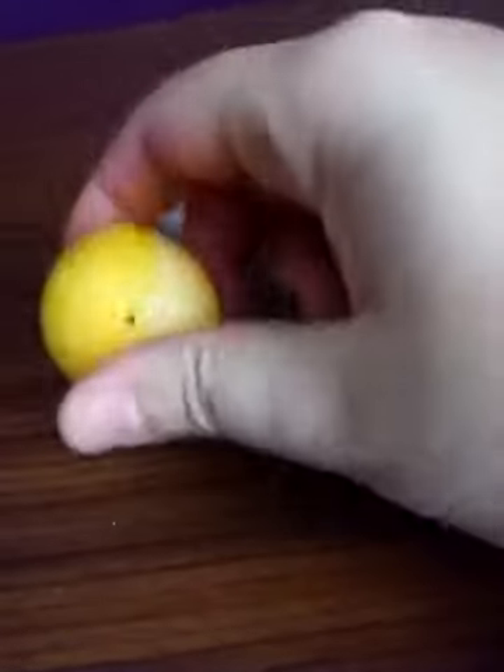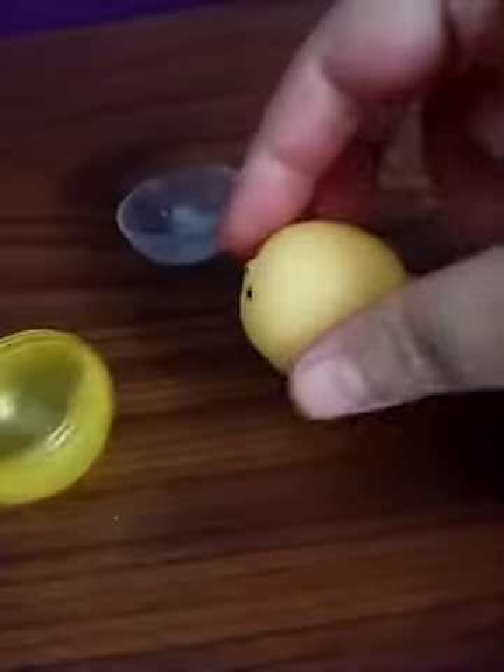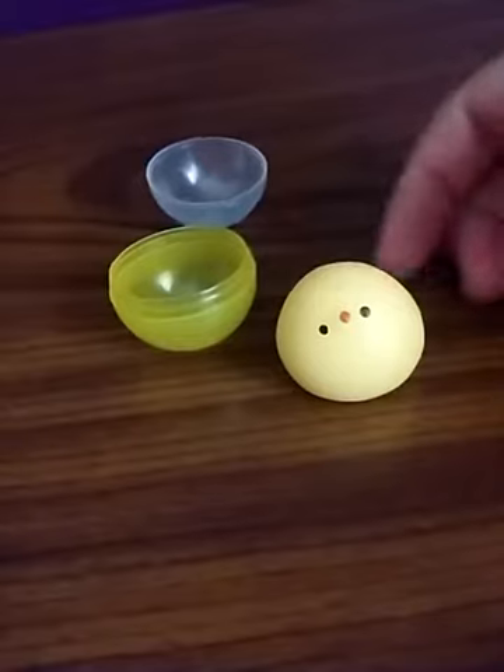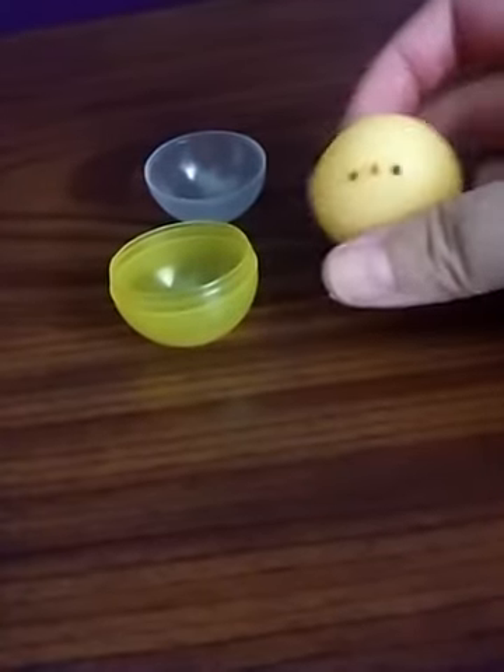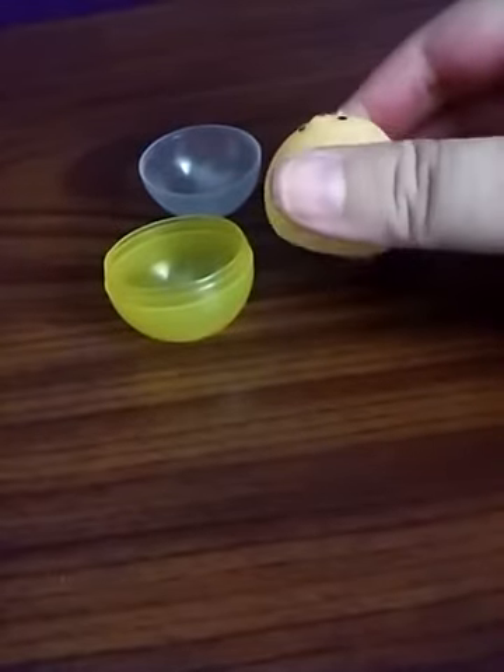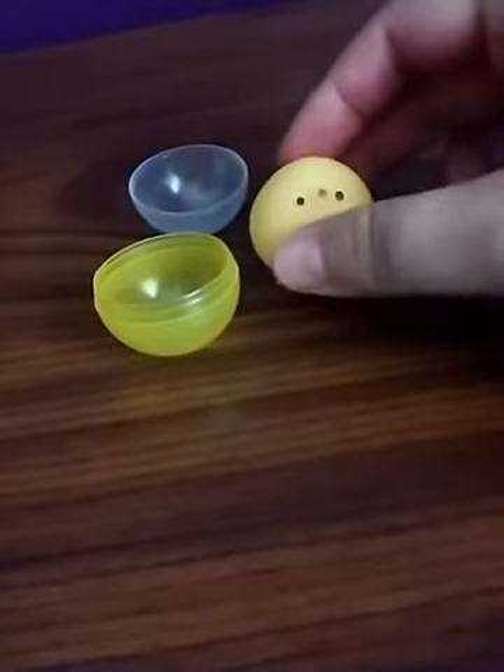So anyway, that's my little squishy dude from the Mango Mash-Up Bath Bomb from More Than Magic. Do I recommend this one? I'm gonna say I give it a yellow light.